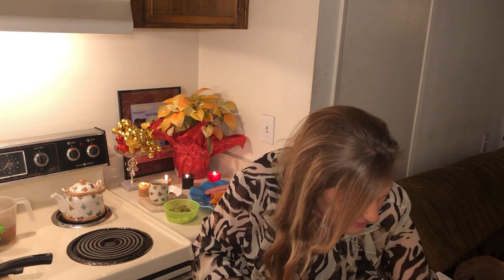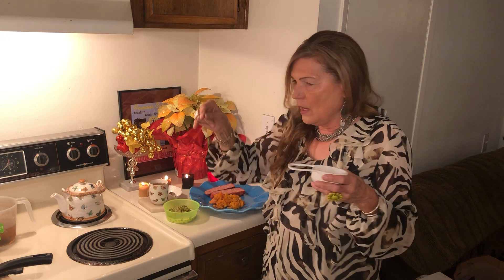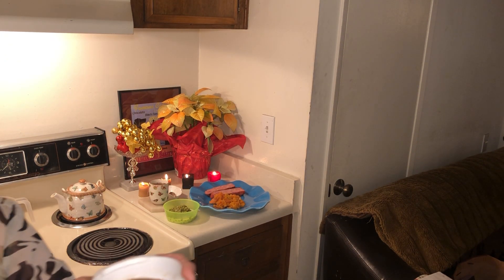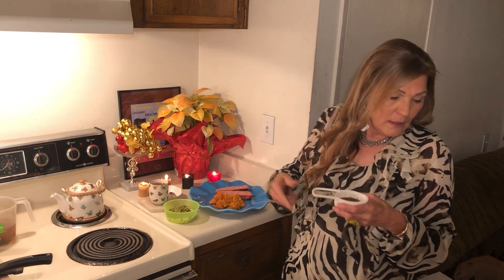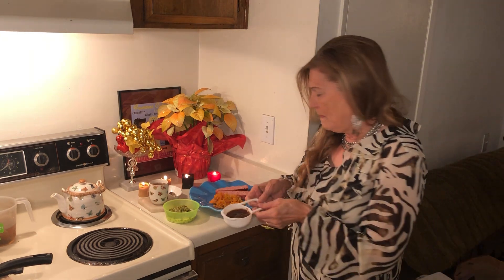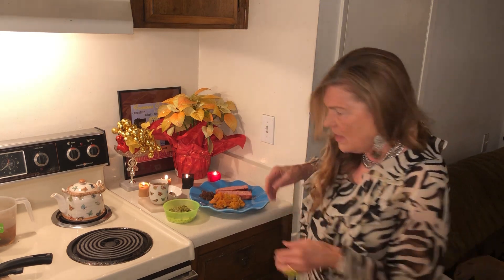I have some raisin sauce — I had raisins in my stockpile. What I did is cover them with water, add a little sugar — not too much, because it tastes good kind of on the sour side — and cooked it down until the raisins were really soft. These were just some raisins from Dollar Tree. This is going to taste great with my ham and it's going to be festive.